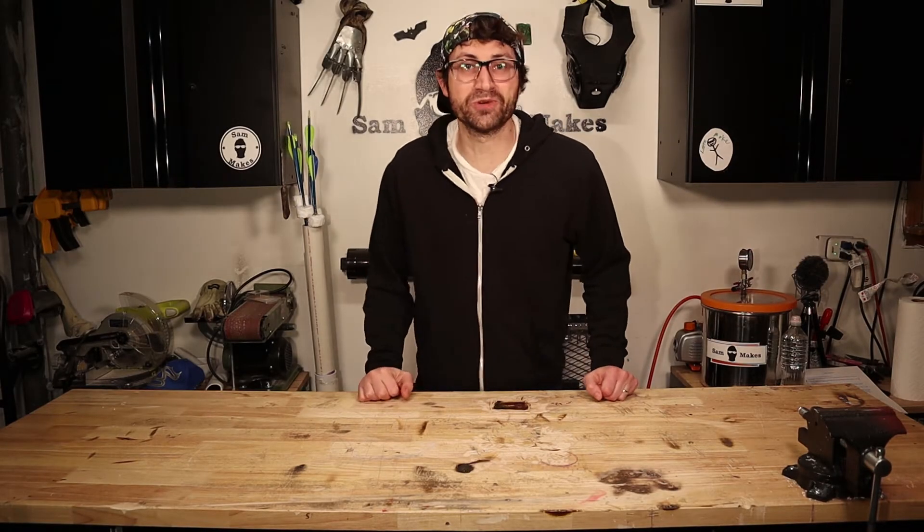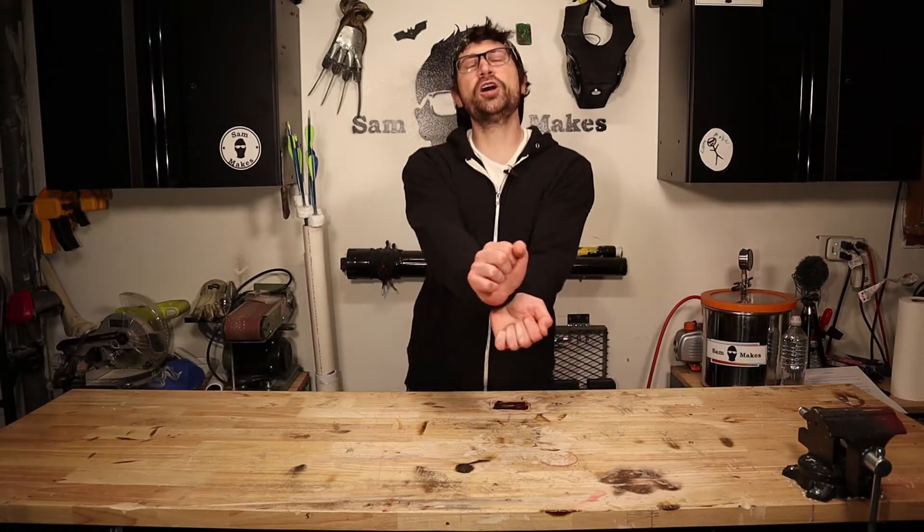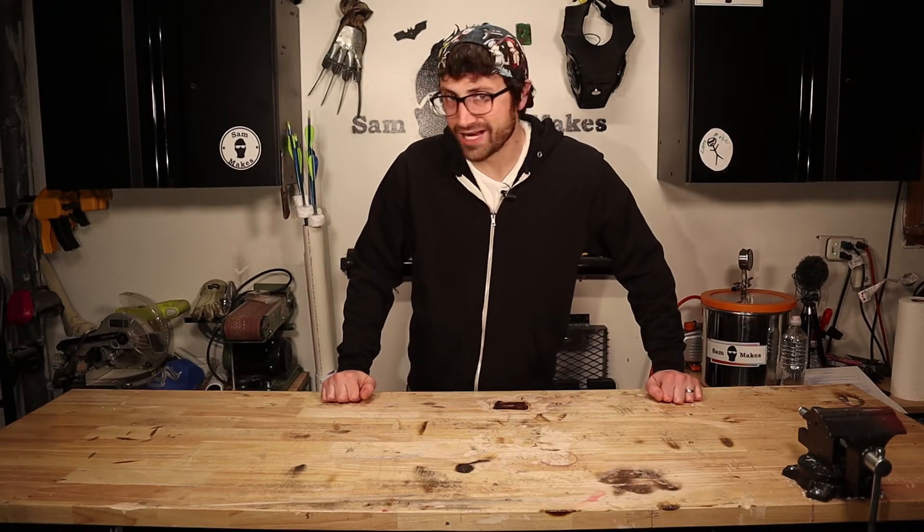The time has finally come for me to do something about my inability to produce plasma from my wrists, because today we're going to build a Hadouken assist device, and you can help by Hadoukening the subscribe button to help inspire me.